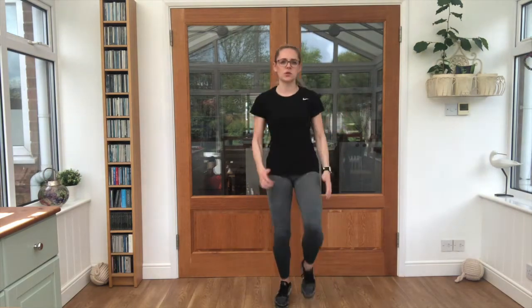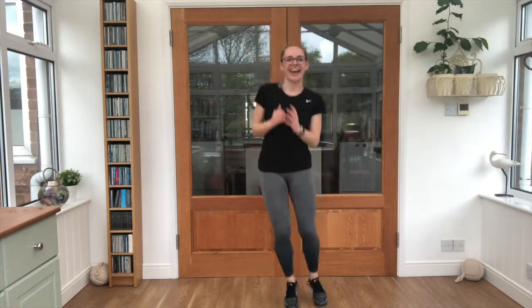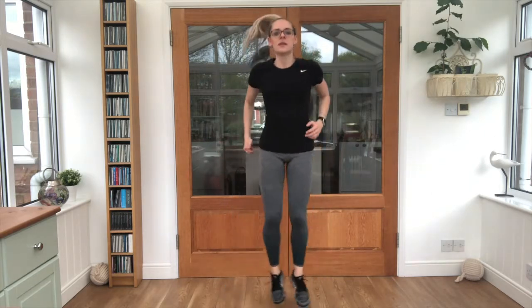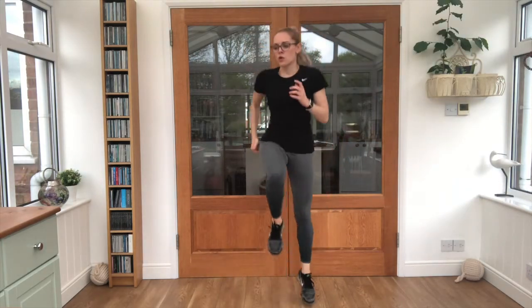Last exercise: four skips on the spot, four jumps side to side — swim those arms. Okay, get yourselves ready, we've got five seconds left. 3, 2, 1. 1, 2, 3, 4 — 1, 2, 3, 4. Good, keep it going. That's the one, you've got it. Keep pushing. Good job. 15 seconds break.